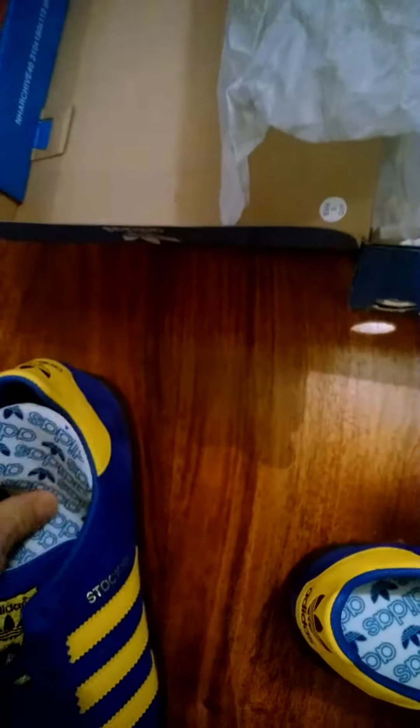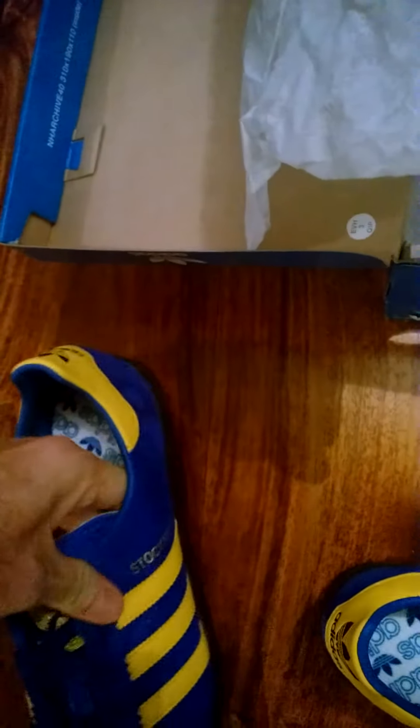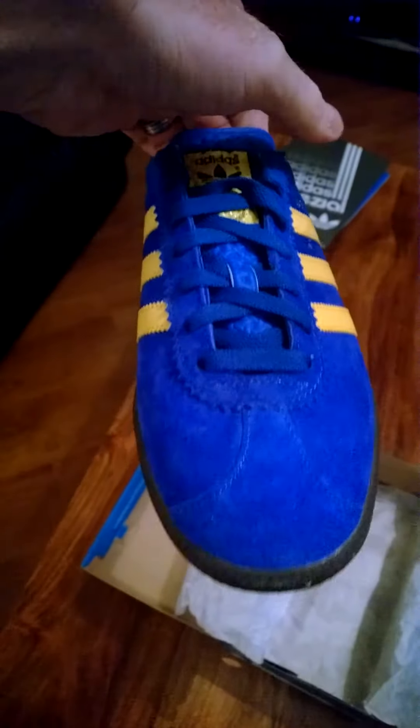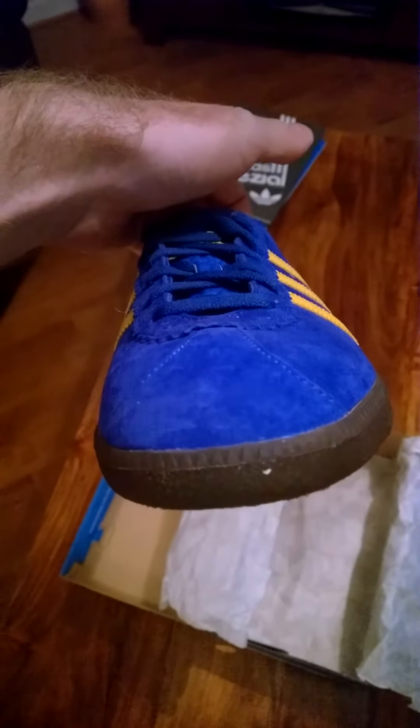There's a nice unused insole that's coming a little bit loose, but nothing to be too worried about — it'll just tuck down nicely inside. There's nice yellow branding throughout, so yeah, very nice shoe actually.